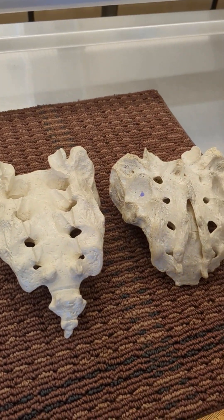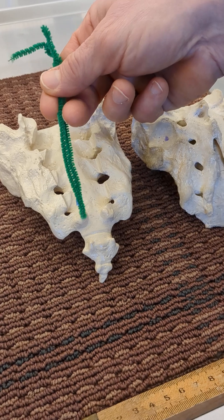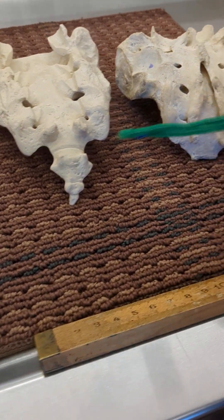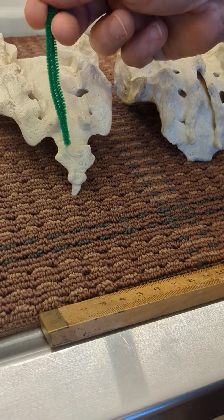The sacral cornua can be seen as well. Cornua is plural for cornu, which is horn. There's also cornua on the coccyx — here's the coccyx and the cornua are the horns here on the coccyx.